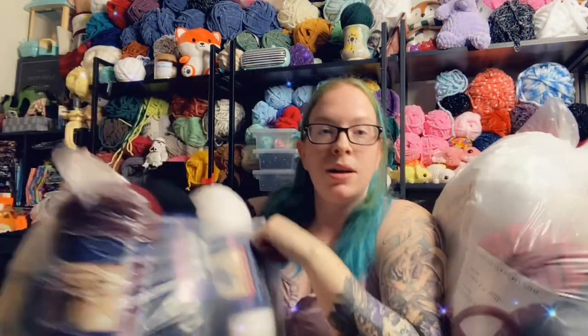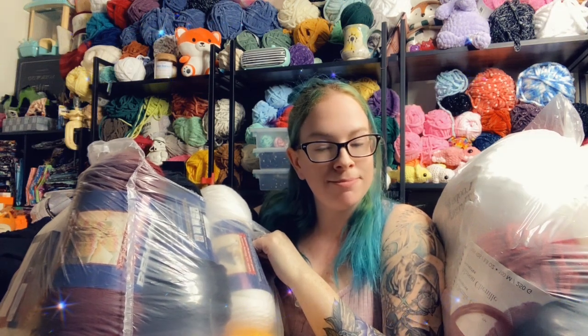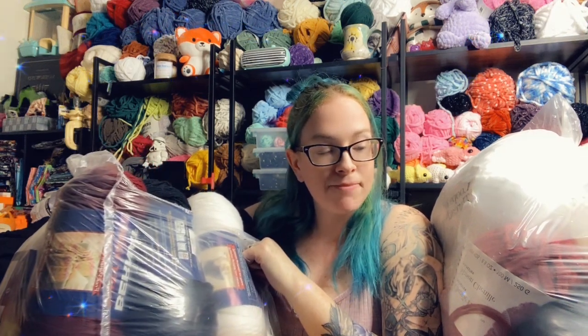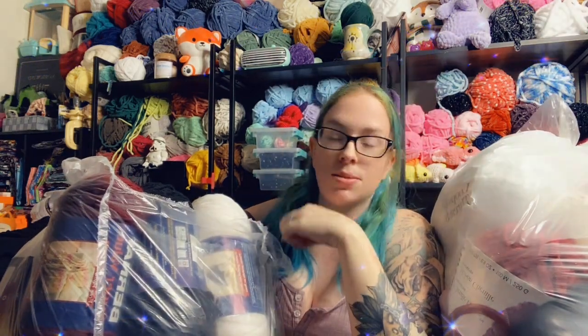Once again, I've been gifted a couple very large bags of yarn. I thought we could go through it together because while I know what this one looks like, I've got no idea what's in this one. I figured we could do that together.